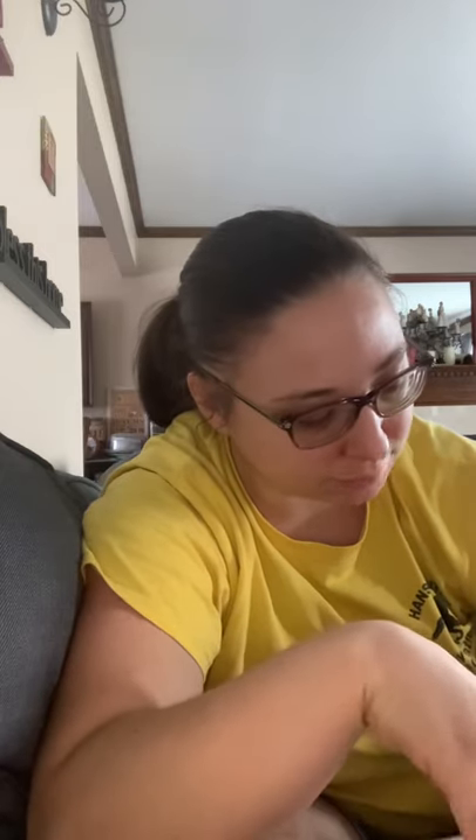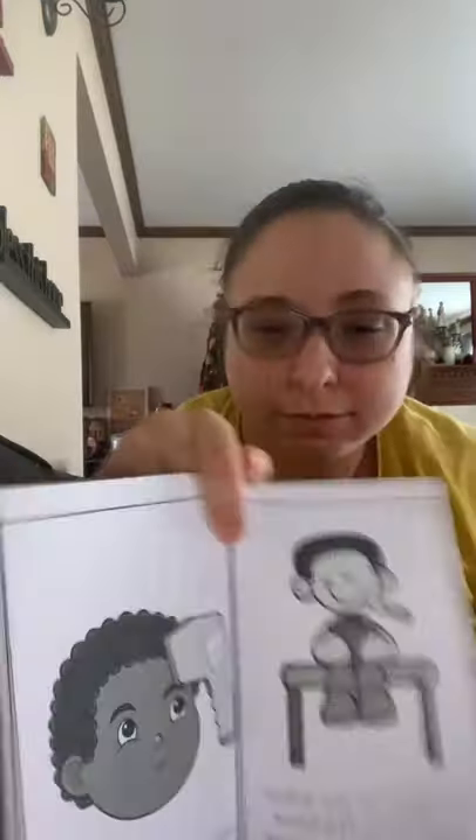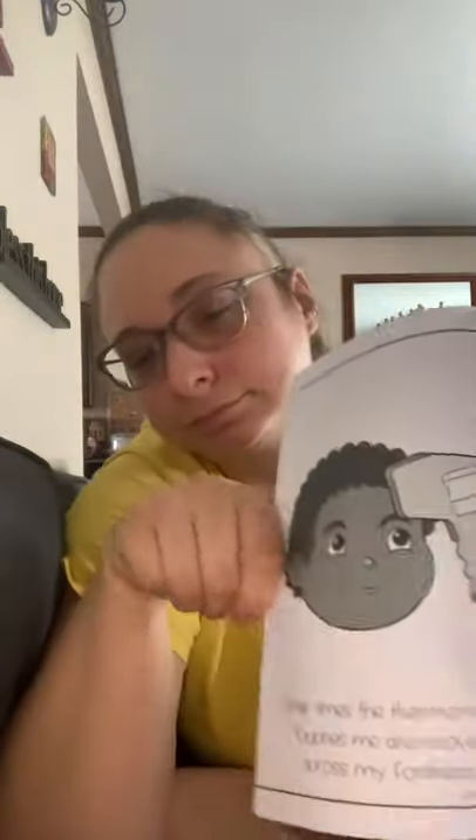Other times the thermometer touches me and moves across my forehead — like my stuff's right here, see? Still good.